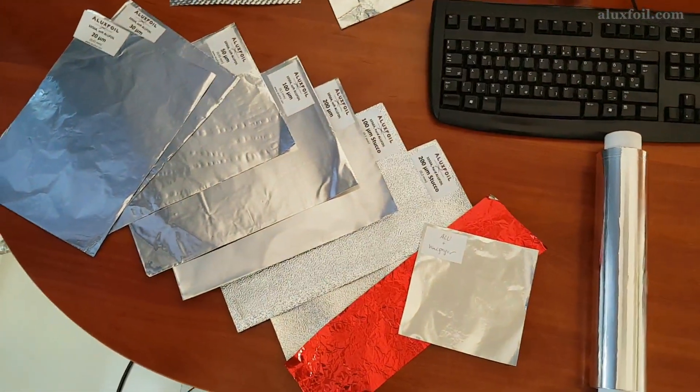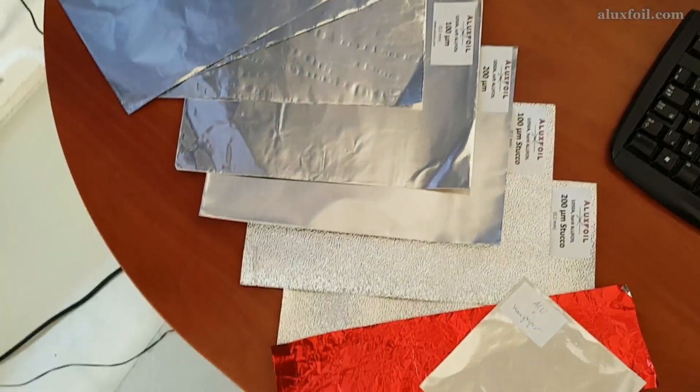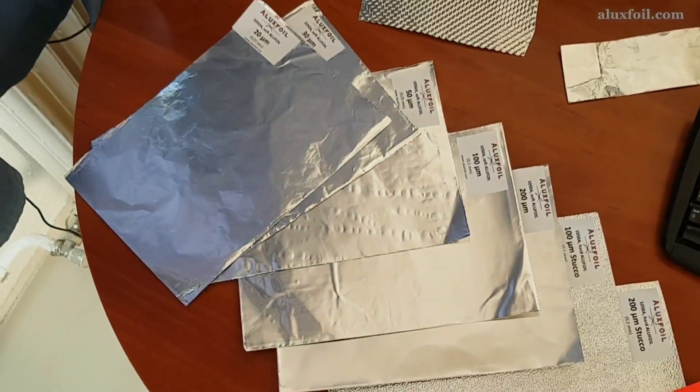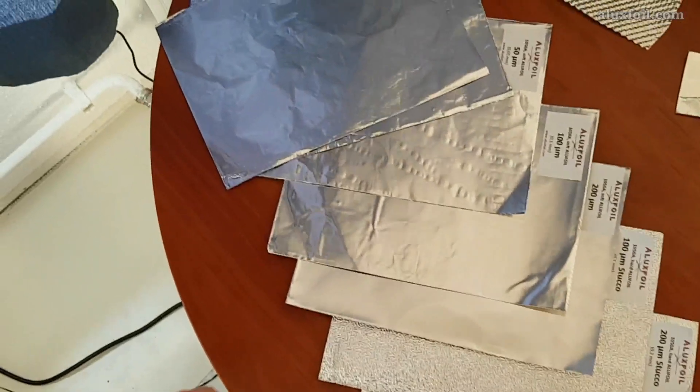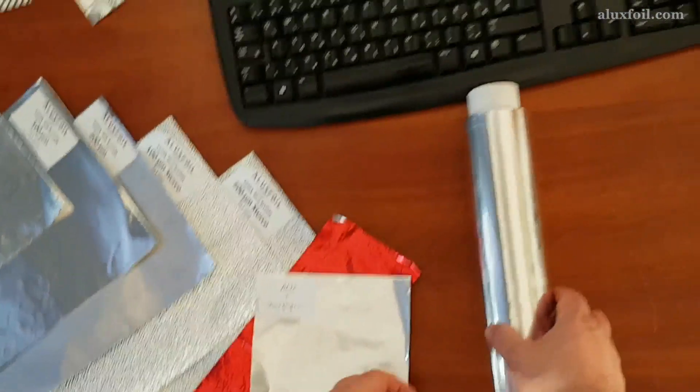My name is Gabor and in this video I would like to help you choose the right thickness of aluminum foil for your application. I will show you how the different thicknesses behave when folding, engraving or tearing. We test thicknesses from very thin to very thick foils.